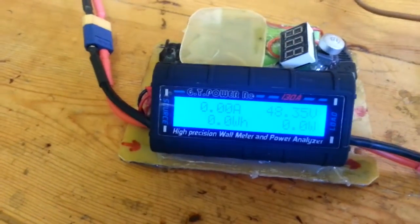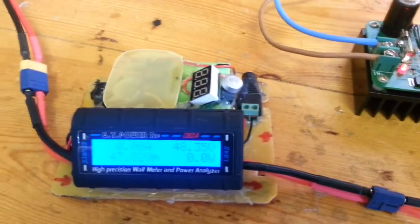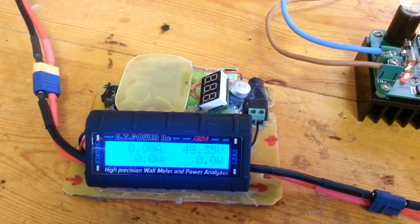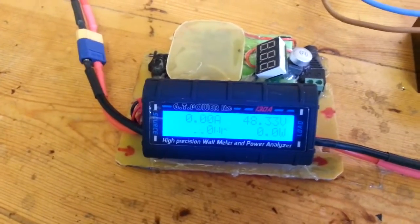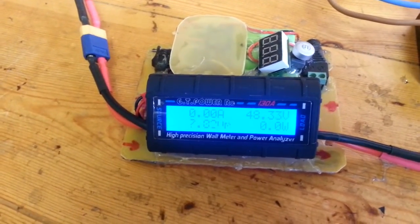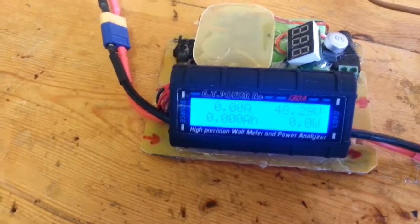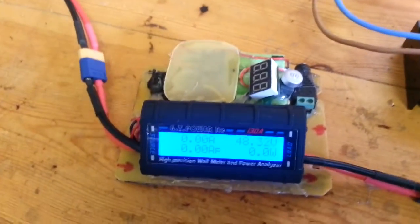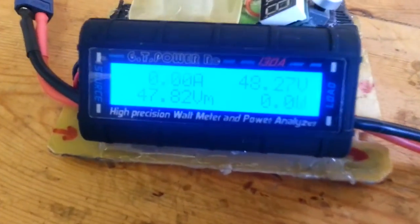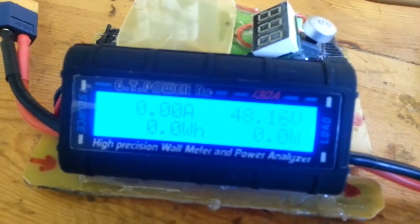We cannot use it, because most of our battery packs that we're working with is 48 volts nominal voltage. It means that when it's charged, it goes up to 54, 55, 56 sometimes. Not to mention the 60 volt batteries that we also cannot work with this ammeter. As I know this ammeter, it should work — I don't know why it doesn't.